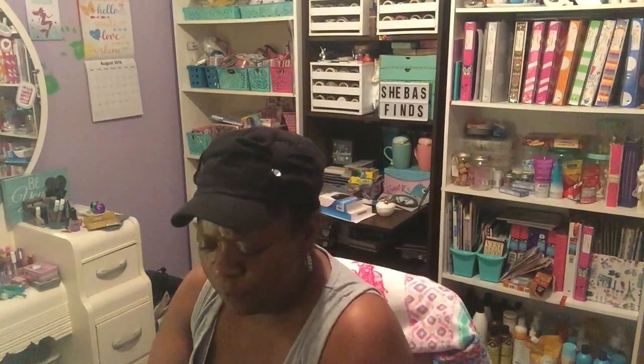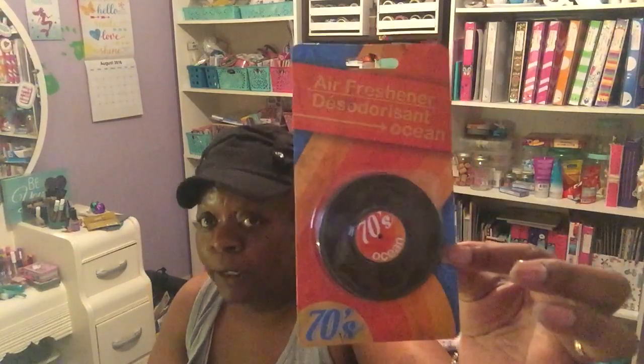The last items are the decade-themed air fresheners. The 70s one has an ocean scent and is shaped like a record. The 80s one is strawberry-scented and shaped like a cassette tape — that's my era! The 90s one is cherry-scented and shaped like a CD. And the 2000s one is lemon-mint-scented and shaped like headphones.